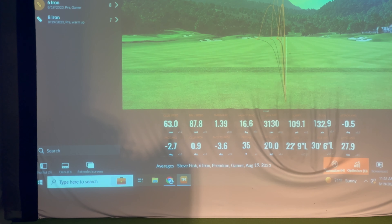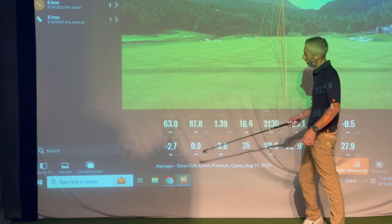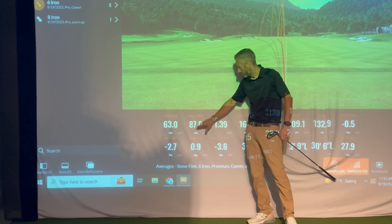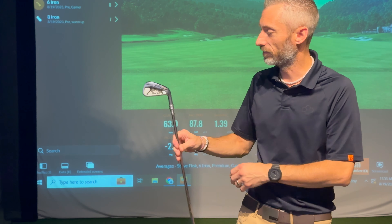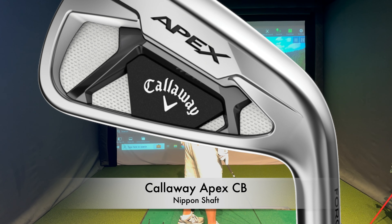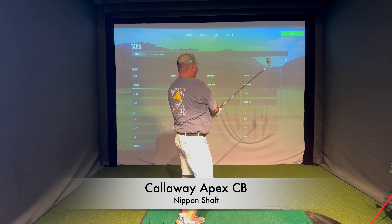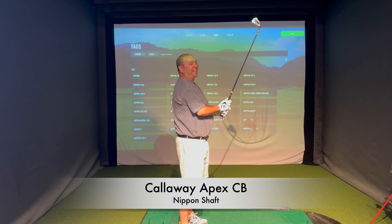Hey guys, welcome back to Modern Golf. Just want to do a super quick introduction of what you're about to watch. My buddy Steve, who I've known for decades - we've golfed together for probably almost 20 years - decided to get fit. We brought him to my friends at Club Champion. We went through a number of irons, I think 11 total heads, multiple shafts. I'm not going to show them all. Stay to the end because the winner was not even close to being on anyone's radar - not mine, not Mike the fitter's, certainly not Steve's.